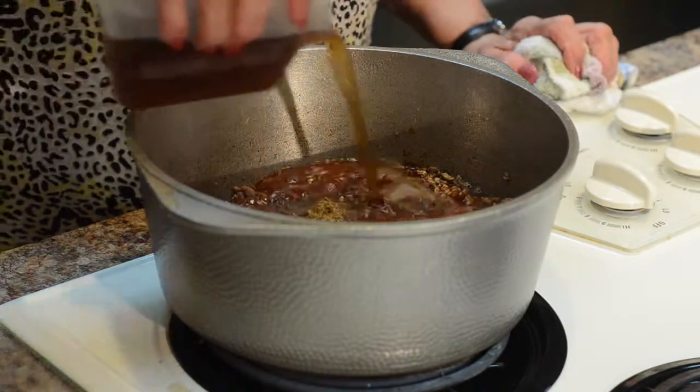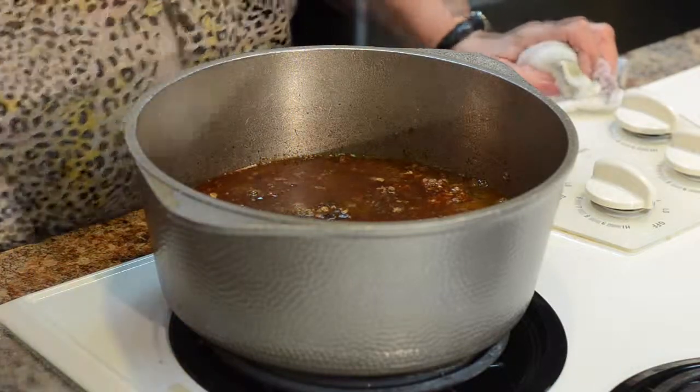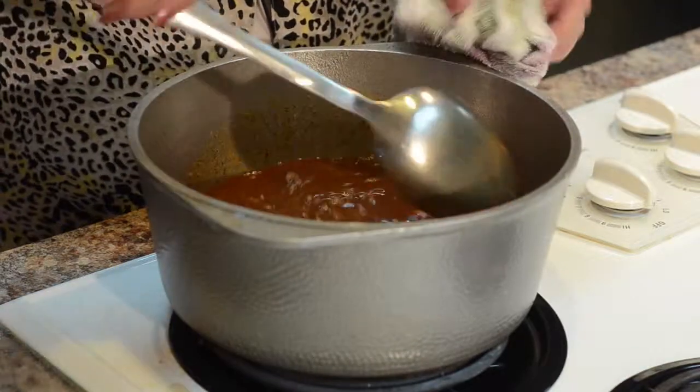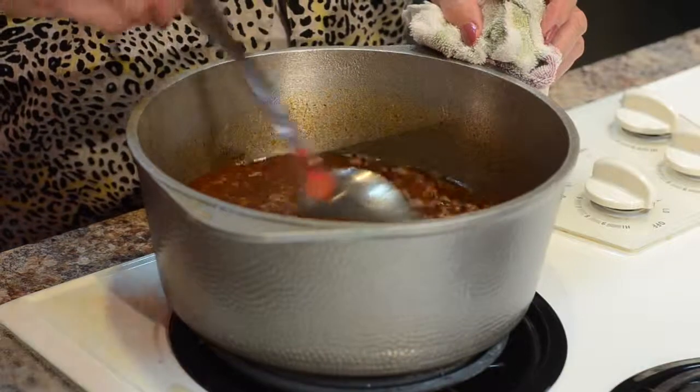Take the mixture without a lid on the pot, bring it to a boil, and then lower the heat to medium and serve it when the texture of the chili is to your liking. The longer you cook, the thicker it gets.